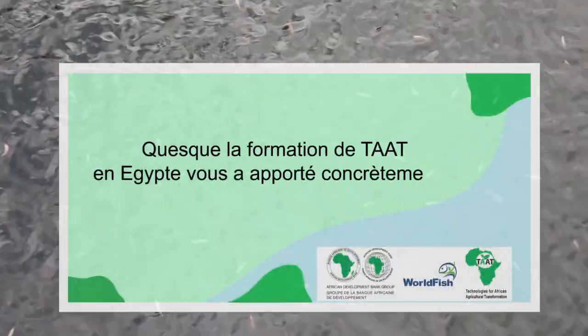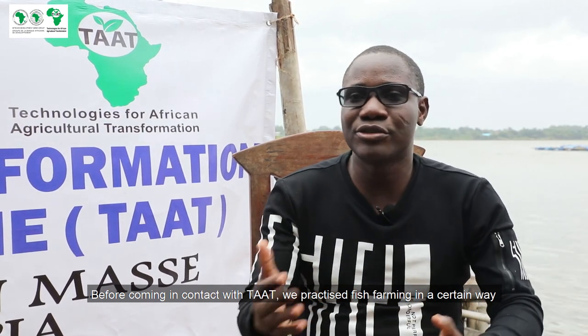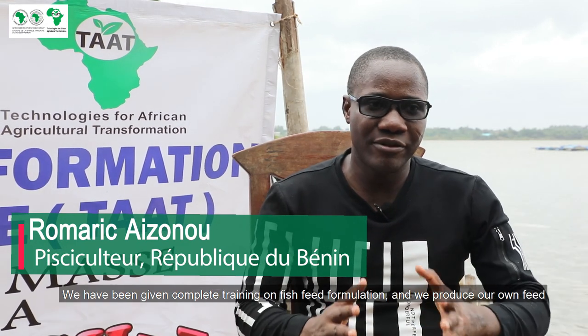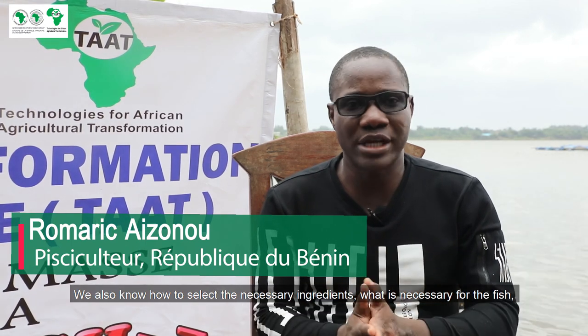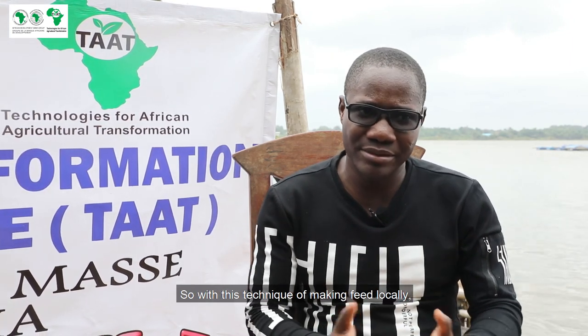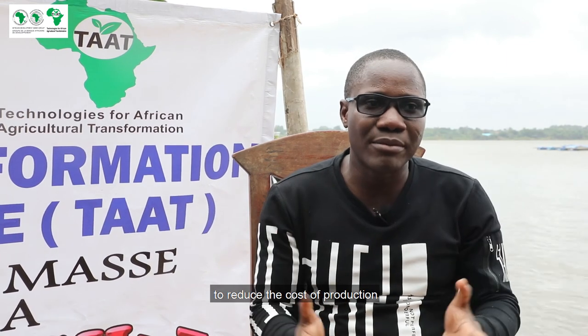Before contact with TATS, we did things in a certain way. After some training, we improved our technologies. For example, we took up the production of local feed and did complete training. We learned how to do formulation, how to select the necessary ingredients for the fish. Today, the challenge of aquaculture production is feed, which takes about 70% of the production cost. This technology of local feed fabrication allows people to combine imported feed with local feed — using imported feed during the fry and pre-grossissement phase, then continuing with locally produced feed to reduce the cost of production.